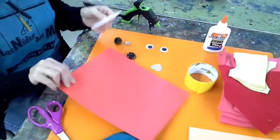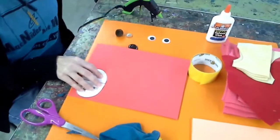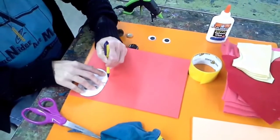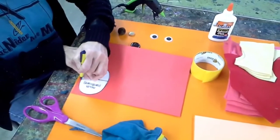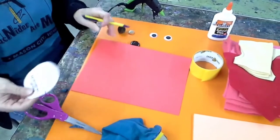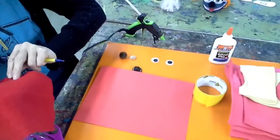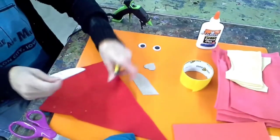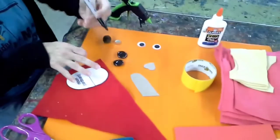I think you should cut that out. For your mouth, you can use felt or whatever you have on hand. I'm going to use a sharpie to trace that.